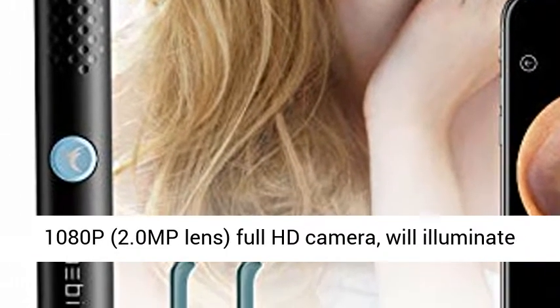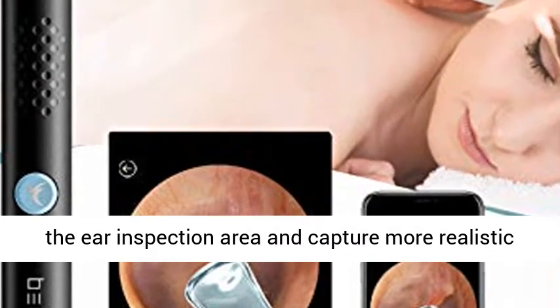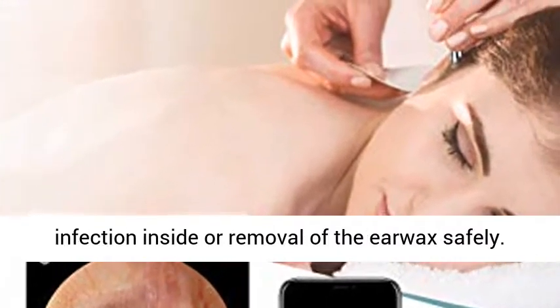Ear Wax Removal Tool with HD Camera. This ear wax cleaner is equipped with 6 LED lights, 300W pixel, 1080p, 2.0 MP lens, full HD camera, which will illuminate the ear inspection area and capture more realistic images or record stunning videos.